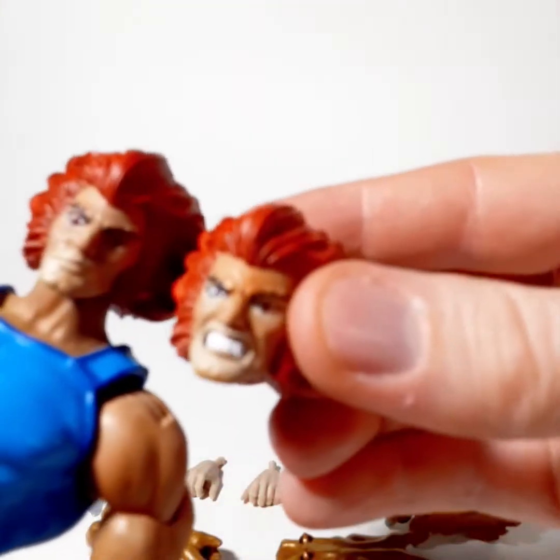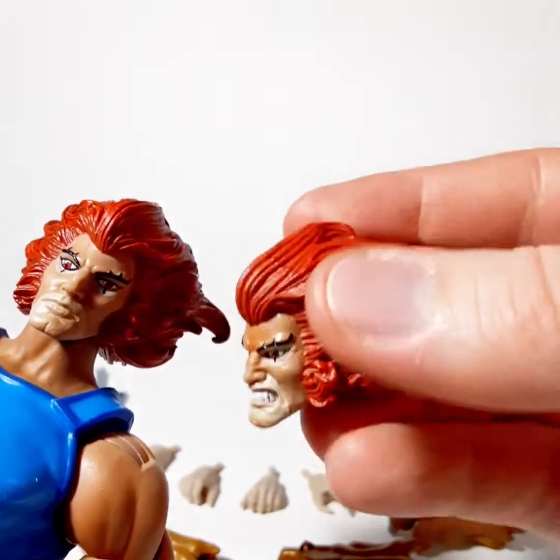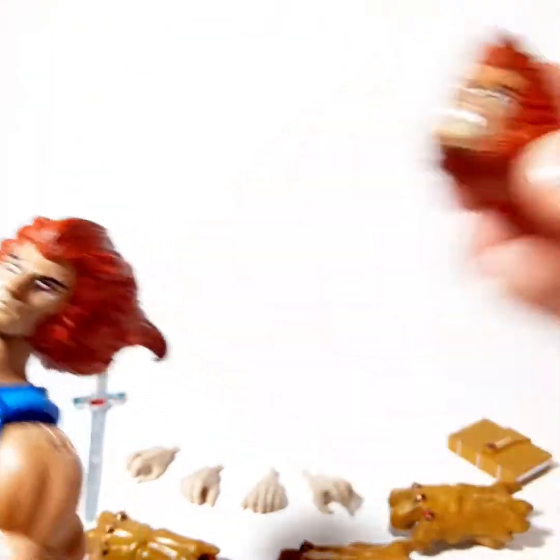He's got two alternate head sculpts, both pretty good. This is his angry Lion-O — I don't know if I've ever really seen him so angry, but this is him right here looking all cranky.